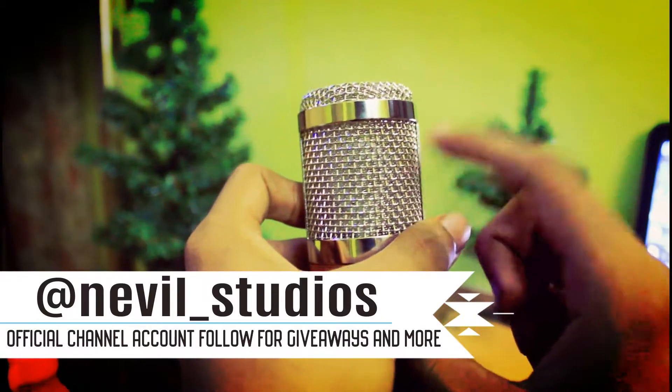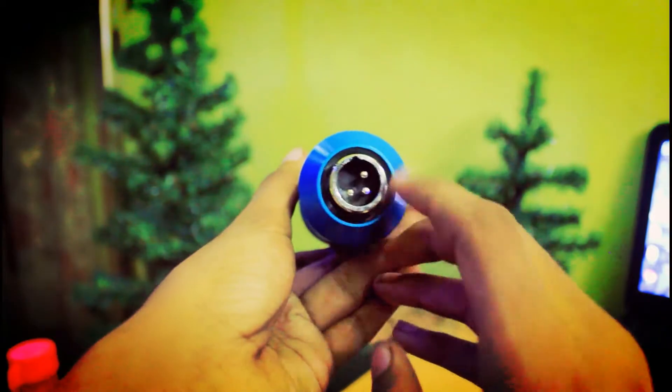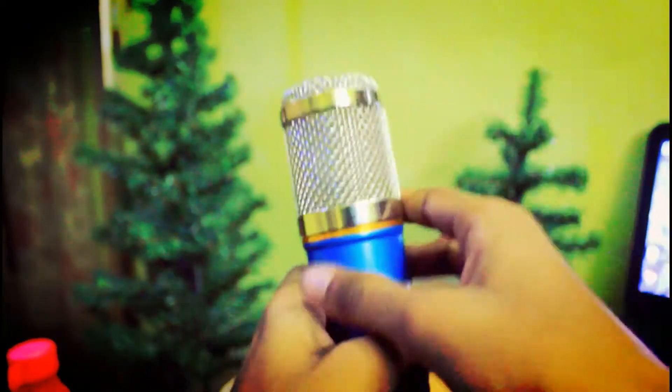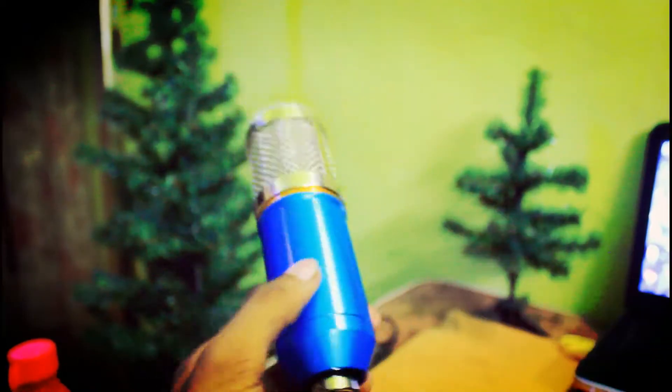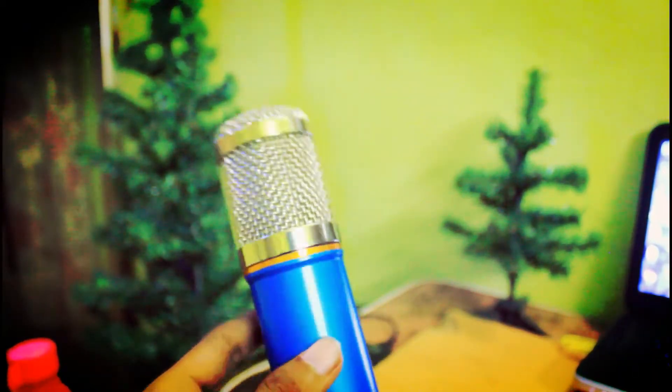There's some labeling like 'BM 400' or 'BM 800' or something, which is the brand model. You can't open the thing — I tried a lot. There's a ring to give it a firm touch. That's all about the microphone itself. That thing is really cute.